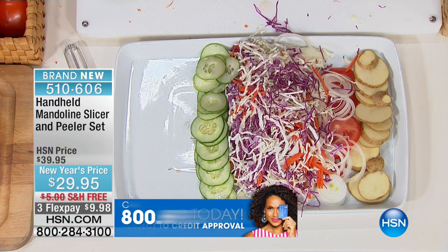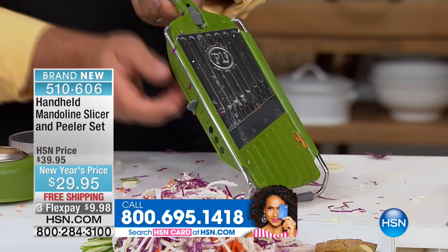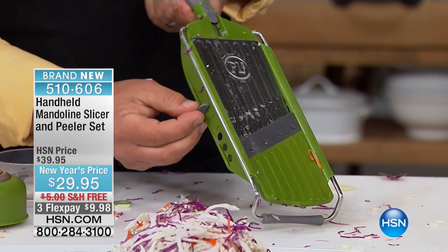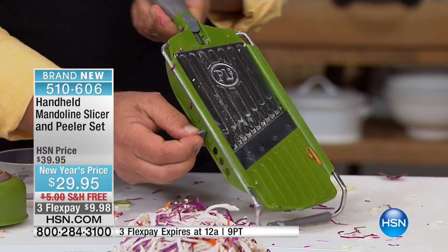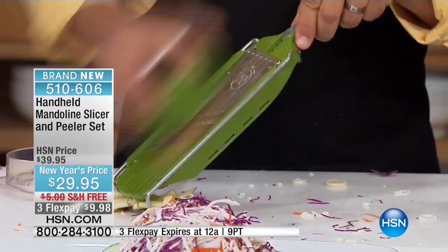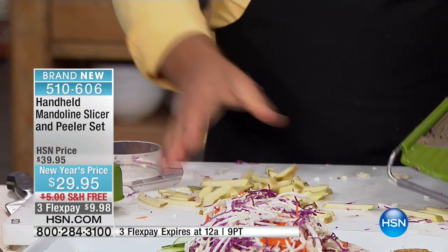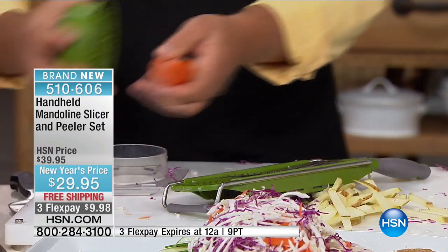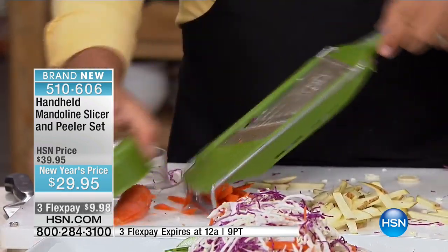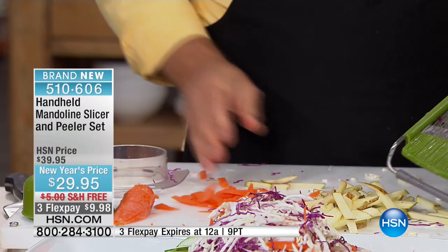I've shown you the slicing and the shredding for coleslaw — you can do that with lettuce too. Now I'm going to drop the blade all the way down to the thickest slice and pop the teeth up. For homemade French fries, you can make mountains of French fries in minutes with this machine. How about carrot sticks or zucchini spears for a vegetable tray with a sour cream or avocado dip? Instead of buying them pre-made in the supermarket, you can make your own vegetable trays.